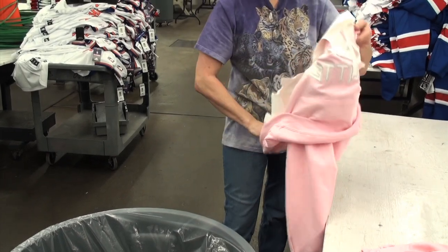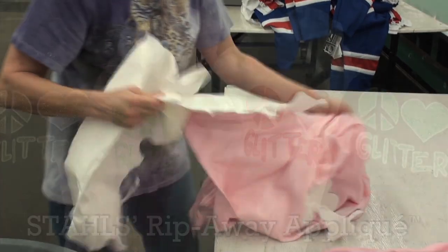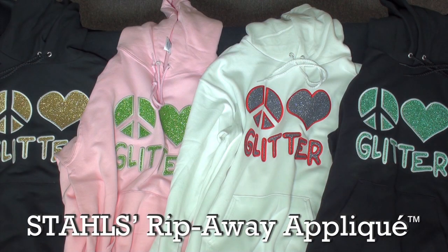After heat pressing, be sure to remove the cutaway or tear-away embroidery backing. So no cutting, no complex alignment, easy removal of excess, and ultimately a knockout finish.